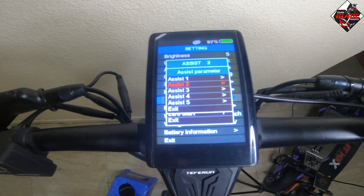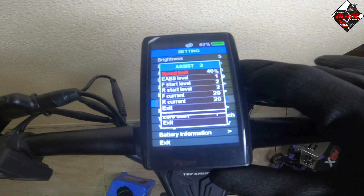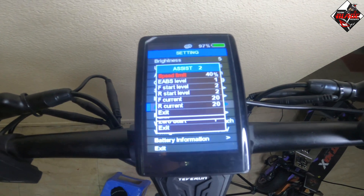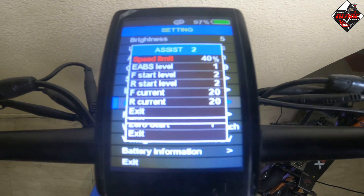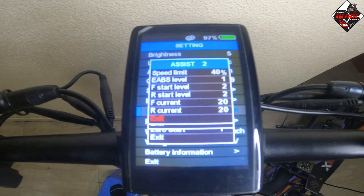In assist two or gear two, the speed limit is 40 percent — approximately 40 to 50 km/h. The e-ABS level is heavy start, and front current is 20 amperes. If you are satisfied with these settings, you can exit.